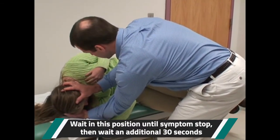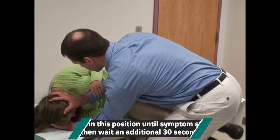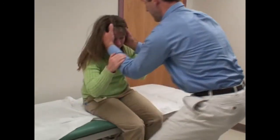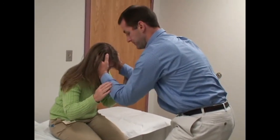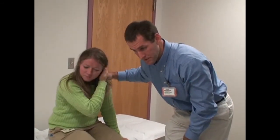So we wait here — symptoms plus 30 seconds. You can hold my forearms, and then we're going to come back up to sitting. Drop your feet off the bed and come back up steadily. We're looking to see if they get any symptoms when they come up, so be in a position to support them.